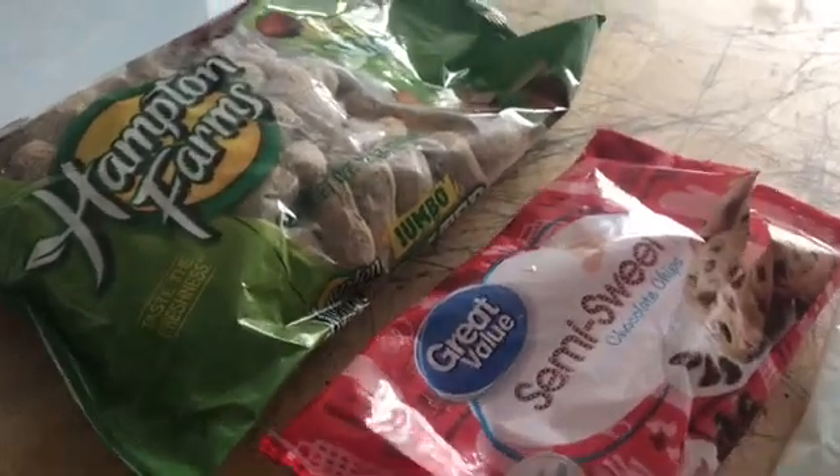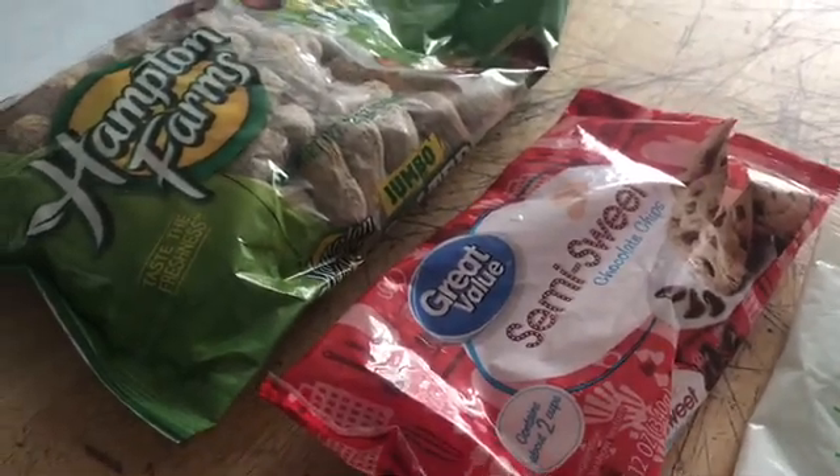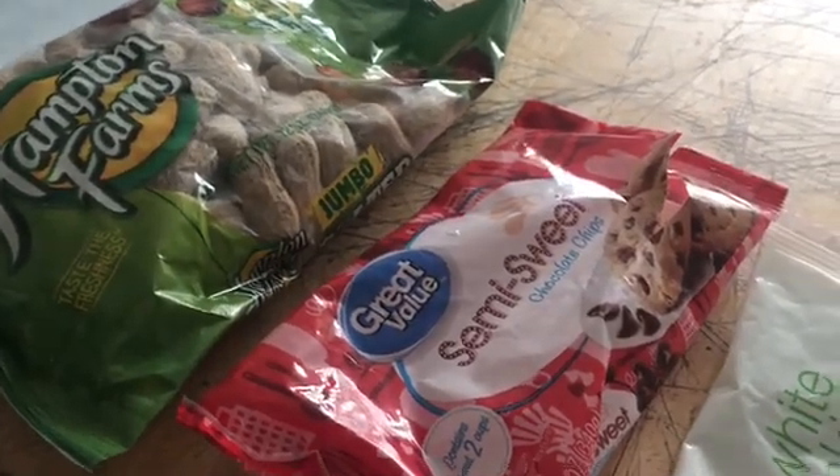Today I'm making crock pot candy. I have dinner started on the stove because we're having a late Thanksgiving — we went to other people's house, so I'm cooking a turkey today but I'm not going to record that.